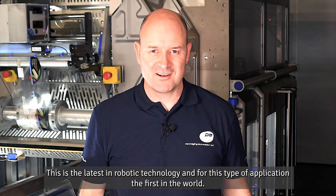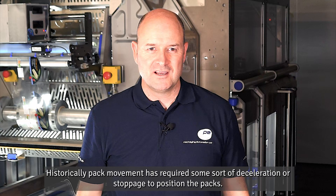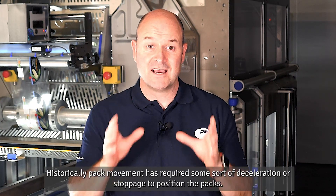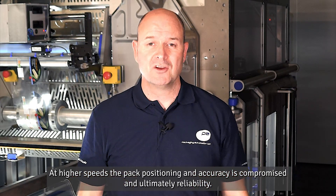This is the latest in robotic technology and, for this type of application, the first in the world. Historically, pack movement has required some sort of deceleration or stoppage to position the packs, and at higher speeds the pack positioning and accuracy is compromised — and ultimately reliability.